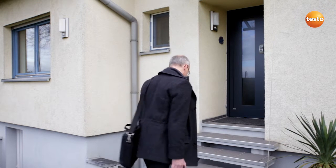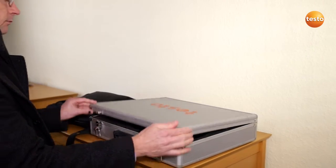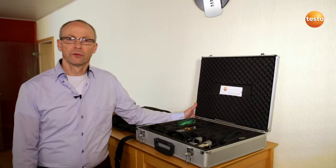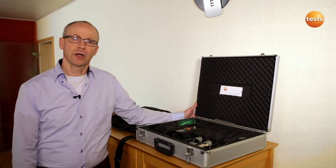Today we are going to conduct a U-value measurement with the measuring instrument Testo 635. We have been told that the walls of this building are made of different materials, and thermography has confirmed this.